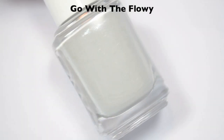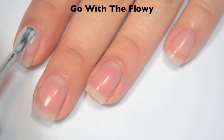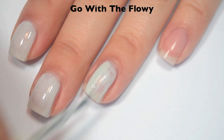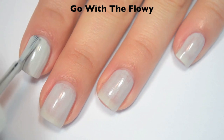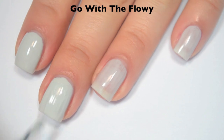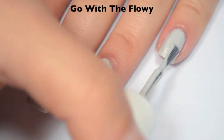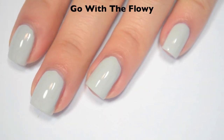The first polish is called Go With The Flowey, and this is a light, almost white gray with a silver shimmer. Here is one coat — this one is a little sheer and a little bit streaky on that first coat, though the formula is good. Here is two coats, and this one covers completely in two with a little bit of a thicker coat. Depending on your application you might still have some streaks on the second coat, and that second coat is a little bit more difficult to level out. The shimmer is there, but it's not super obvious, and this dries a little bit dull as well.